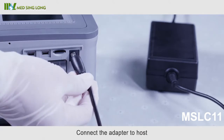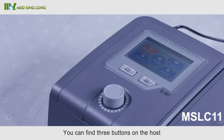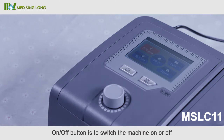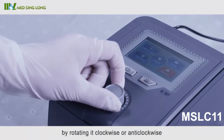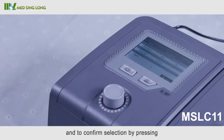Connect the adapter to the host to power on the machine. You can find three buttons on the host: the on/off button switches the machine on or off, the mute button cancels the alert, and the dial button adjusts parameters by rotating clockwise or anticlockwise, and confirms selection by pressing.